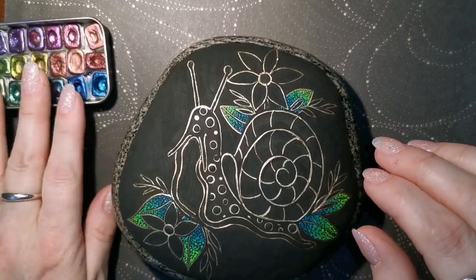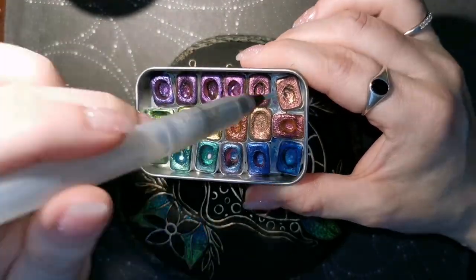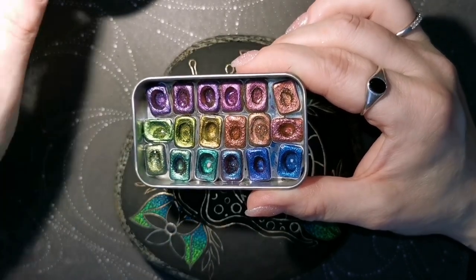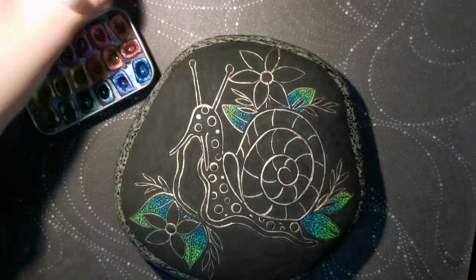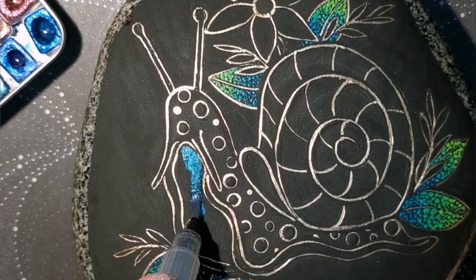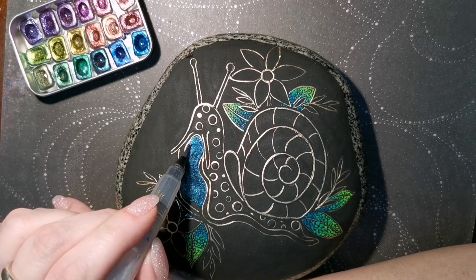I'm now going to use the master mini master set from Yuli watercolors — I love her paints, love them. So I'm just putting a little dab of water in each little color here because I haven't decided yet which colors I'm going to use, so why not just wet them all? You can also use a little spray water bottle, give them a little spritz to moisten them up so they start moving around. I'm going with this color for the belly of the snail, whatever this part is — please tell me if it's a gross name, I don't even need to know, I'm still going to call it a belly.